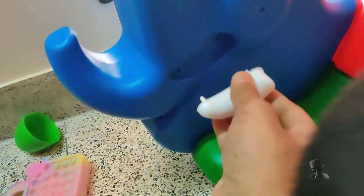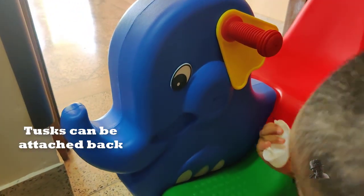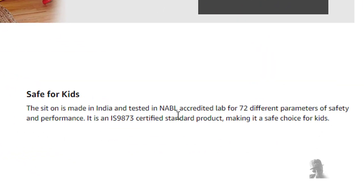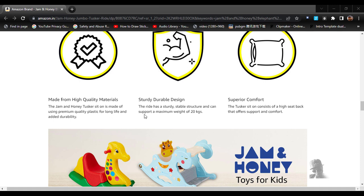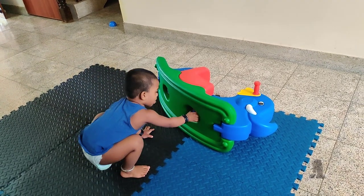But still, it's fun to play with it. Also, the ride-on's ears, tusks, eyes and the handlebars may break off over time. The manufacturer says it's IS 9873 certified and tested in a NABL accredited lab for 72 different parameters of safety and performance.